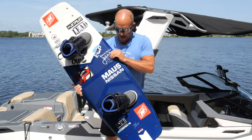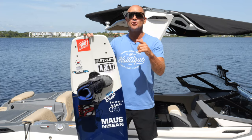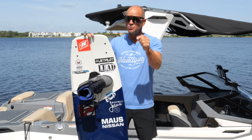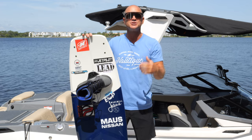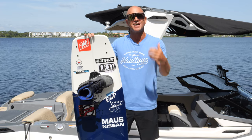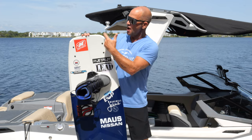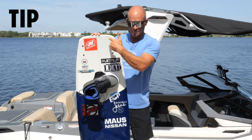There was a lot of different technology in between that and our current wakeboard. This is my 2022 Hyperlite Murray board, and as you can see the technology has stepped up quite a bit. I'm going to go through these things as quickly as possible. Always appreciate it when you guys like and share these videos — if you don't subscribe, maybe consider doing that and hit the notification bell.